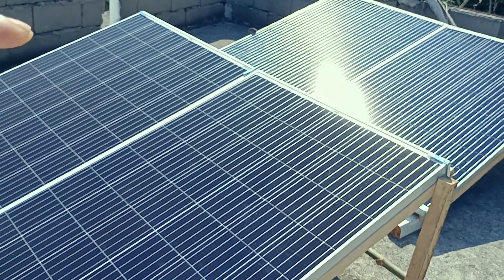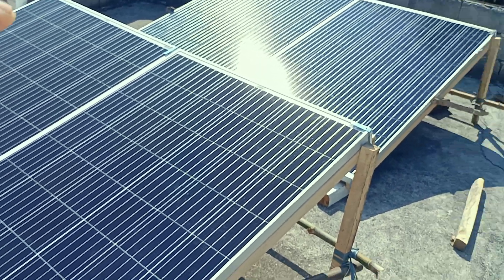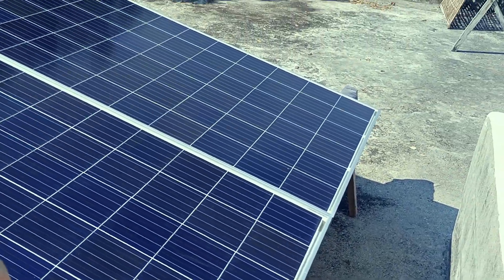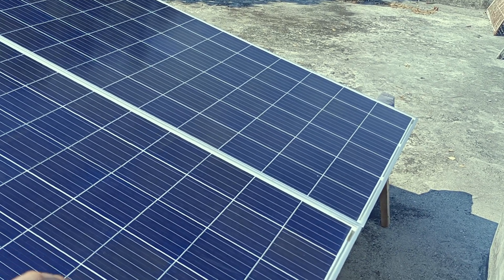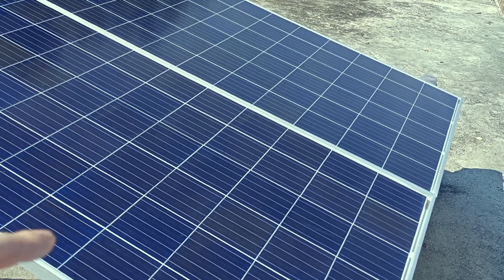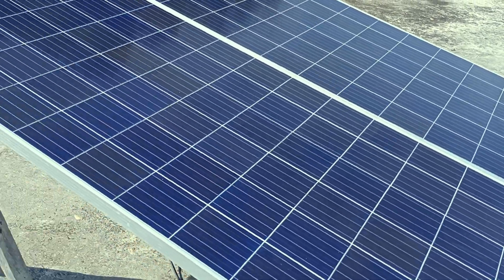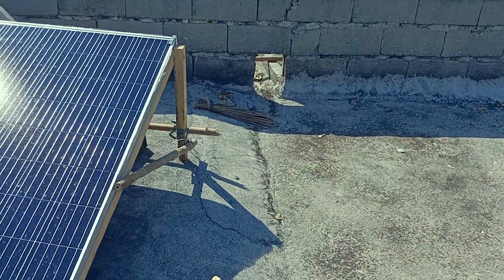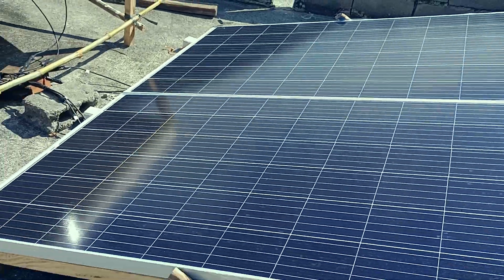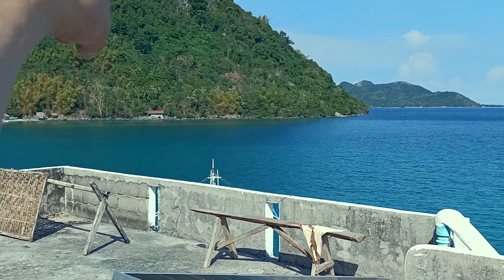Then we have another two panels over here — 350 watts each — so that's 700 watts going to the other orange charge controller, which is 30 amps. The panels are exposed to the sun for almost 10 hours, as the sun comes from one side and goes straight across to the other.